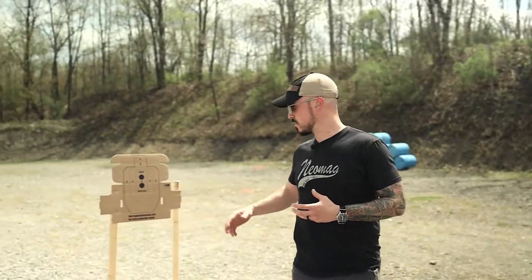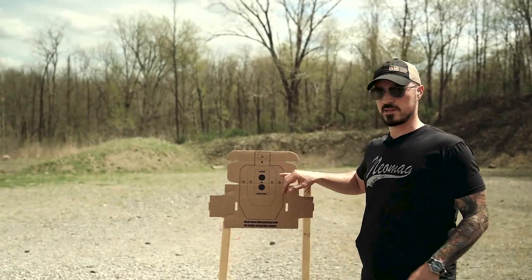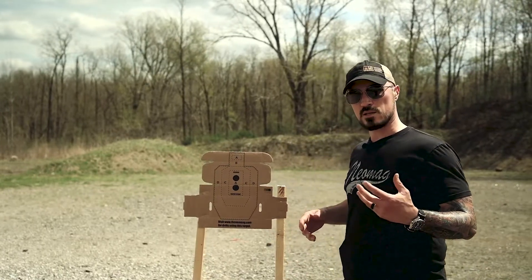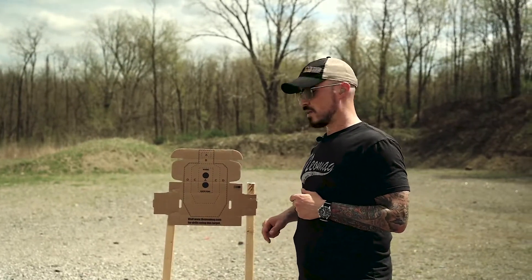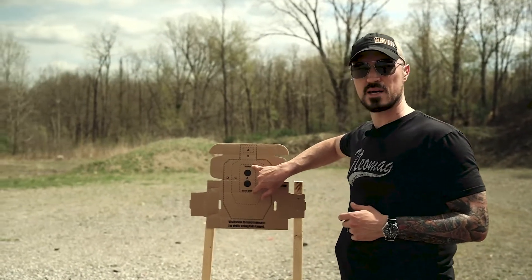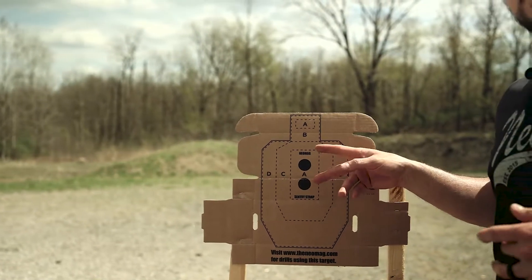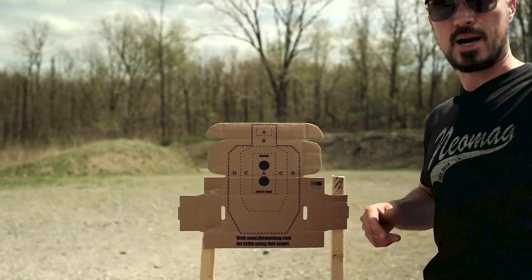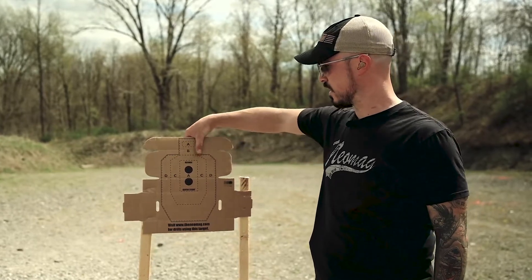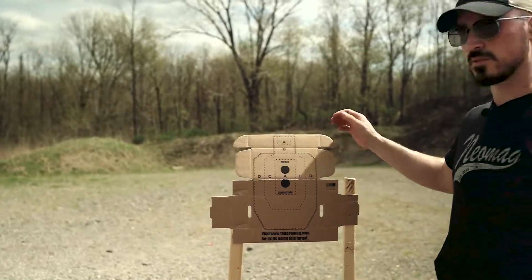I'm going to take you first through our NeoMag cold start drill. This uses the target that we ship with most of our products. On the buzzer, we're going to draw out and place four shots in the A-box, which is about the size of a postcard, a little smaller. Then we're going to reload on the move back to seven yards and place two headshots into the A/B head box, which is about the size of my thumb squared — pretty small. This target is also flopping around in the wind, so we'll see how that goes.